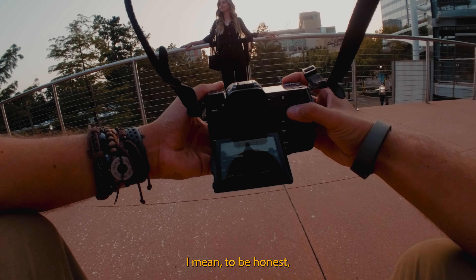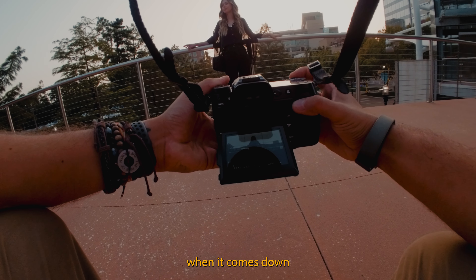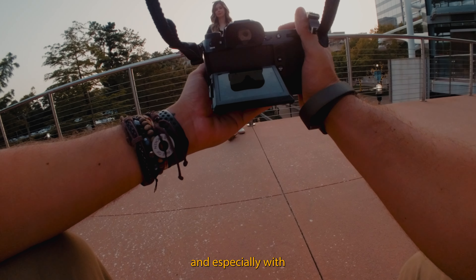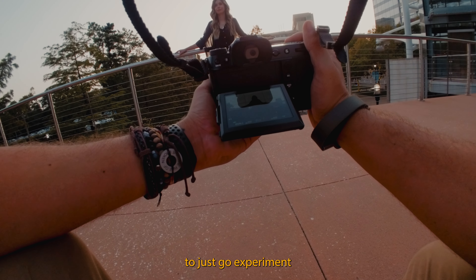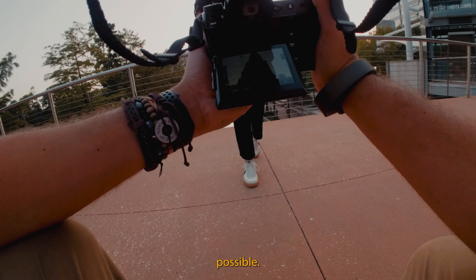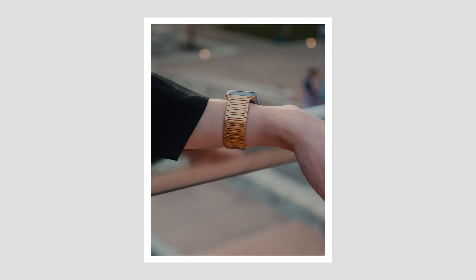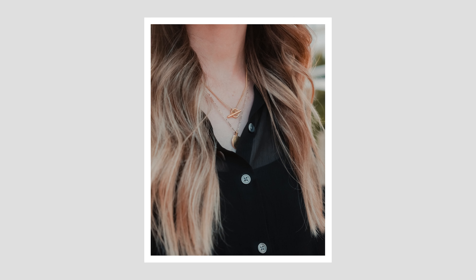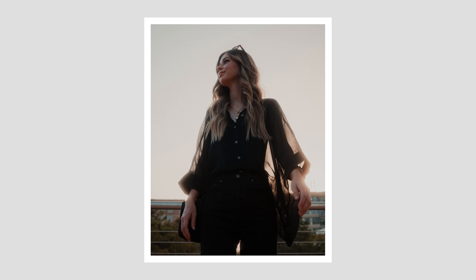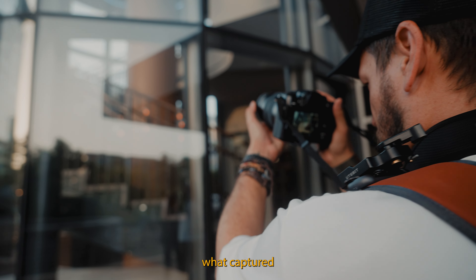Whether I nailed it or not, it was really just experimenting and having fun with it. That's the ultimate goal when going out to take photos, and especially with a medium format camera, it doesn't hurt to just go experiment and have fun, because this camera makes it creatively possible.